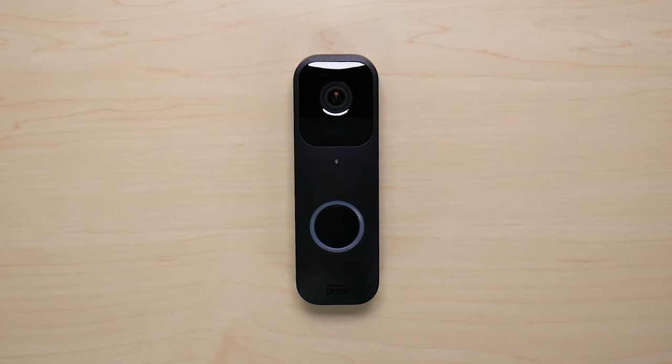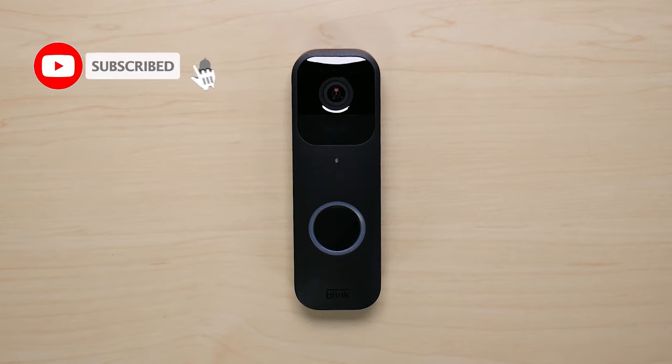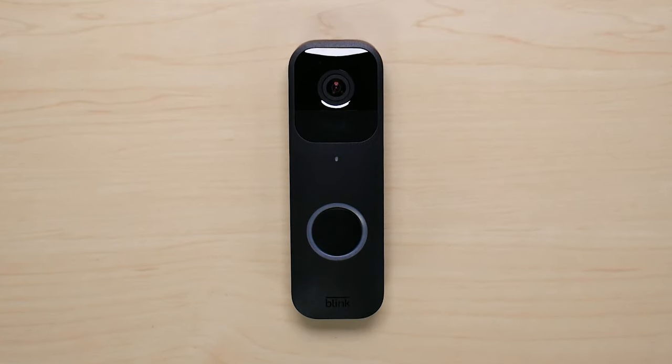What is going on everyone? Welcome to another video from Featured Tech. In this video I'm going to be doing a reset tutorial on the Blink video doorbell camera. Before we get deep into the video make sure to subscribe for more awesome videos like this. Let's get into it.